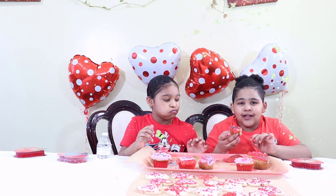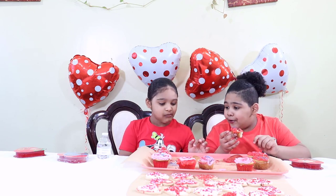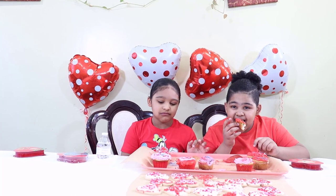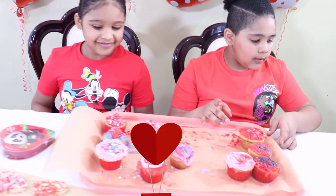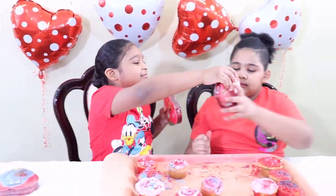Oh, I should not have pushed so much. Amy, look at yours! Don't you feel anything? Look at us! We did the cookies, we did the cupcakes. Also, here Amy, happy Valentine's Day! Thanks! Happy Valentine's Day!